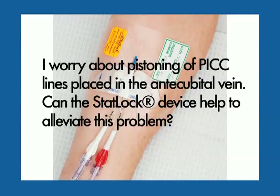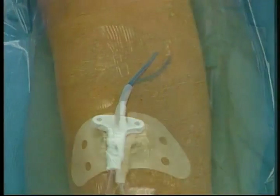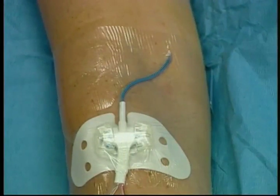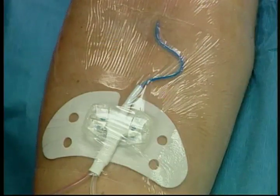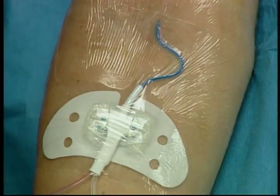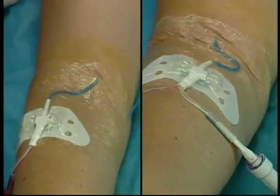I worry about pistoning of PICC lines placed in the antecubital vein. Can the STATLOK device help to alleviate this problem? Remember, pistoning is primarily a consequence of the catheter's point of entry. Nevertheless, the STATLOK device can help to alleviate in and out motion of the catheter. Either place the STATLOK device on the diagonal from the insertion site, or form an S with the catheter leading from the insertion site to the STATLOK securement site. Both methods serve well to limit catheter motion.